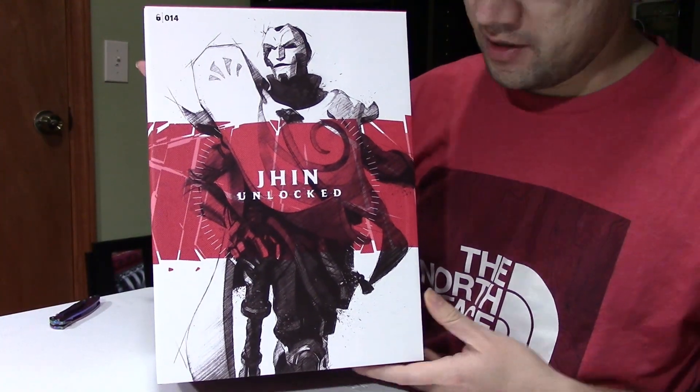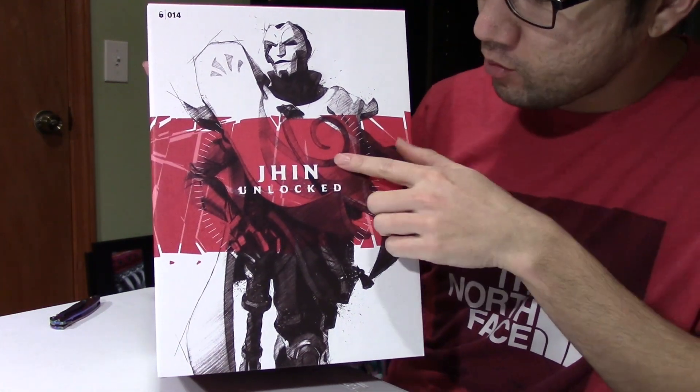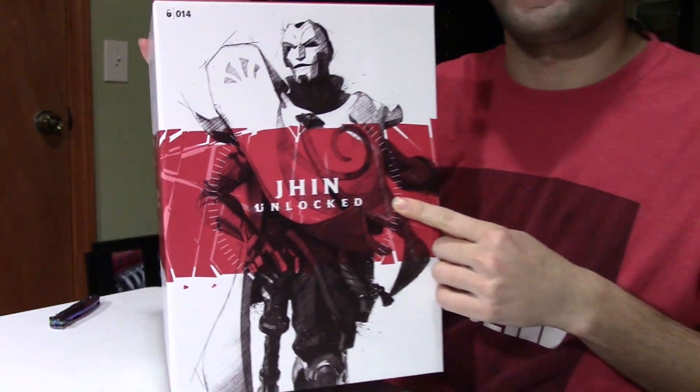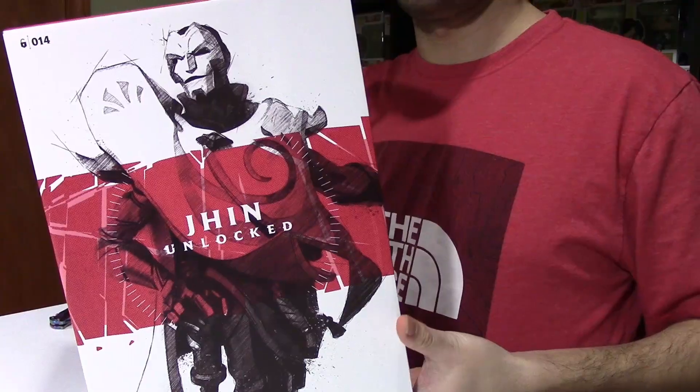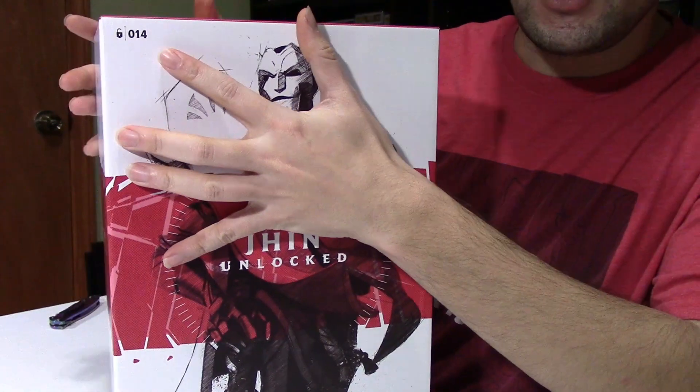We're going to start with the look of the box and then open it. On the front of the box you can see Jhin sketched out — that's what the statue looks like. In the middle in red it says 'Jhin Unlocked.' The Unlock series is all statues, and this one is number 14. They recently added a new one right after this, and I also purchased the new Ahri Unlocked statue figure, which should arrive within a week or so.